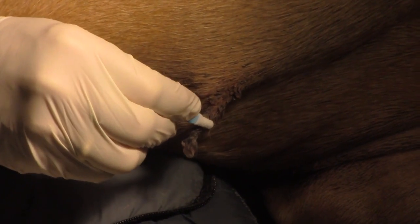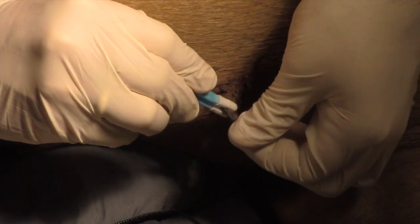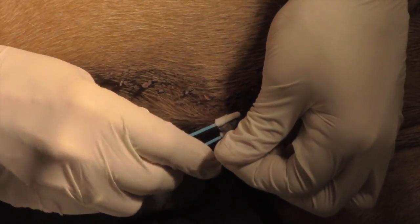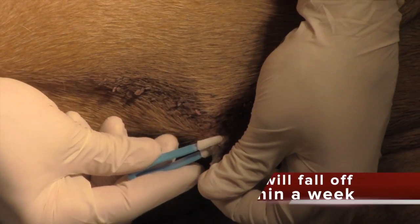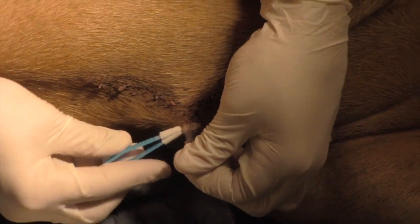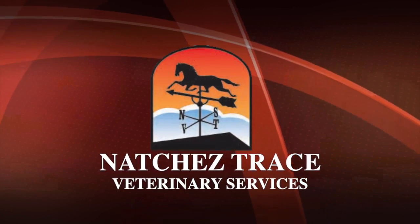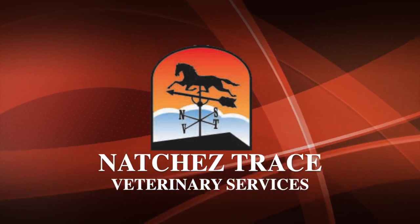I'm just going to make it real cold. Alright, that shows our end result, and what will happen is this thing will slough off probably within a week. It'll just fall off. Thank you for watching — I'll see you next time.